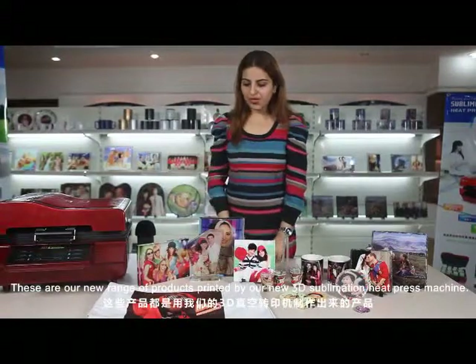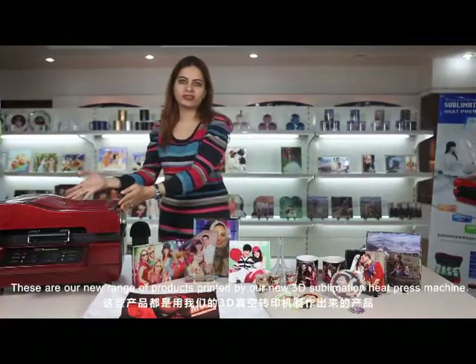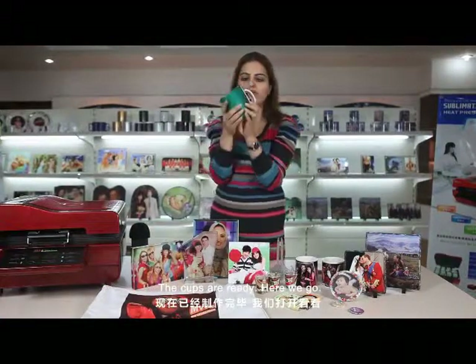These are our new range of products printed by our new 3D sublimation heat press machine. First, do you remember? We put the cups in our machine — and our cups are ready.